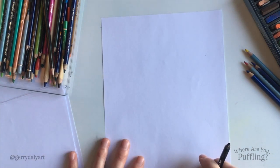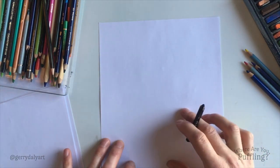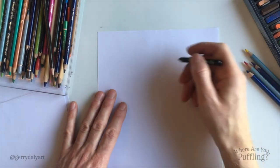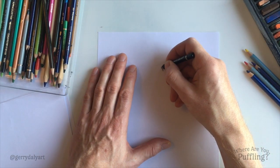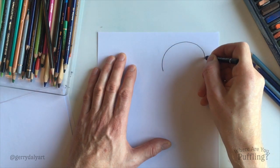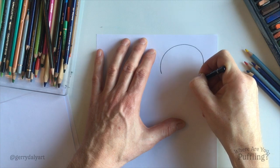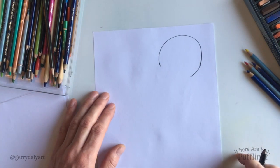Okay, so let's get started. Now, I'm gonna do Puffling's head here at the top and then her body down here. Really simple shapes. Let's start off with that head. Round and round and round — that's almost a circle. Puffling's head.